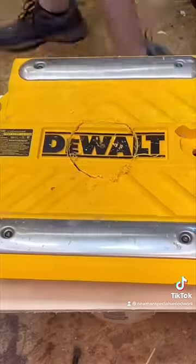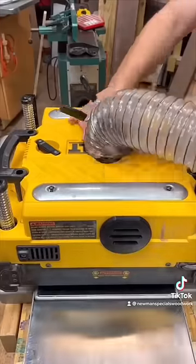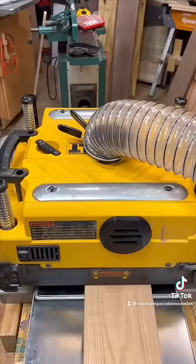This cuts out the hole for the new dust chute. It fits right over top, attaches, and there's a perfect amount sticking out for you to attach your dust hose. Honestly, it's amazing to me how much better the machine runs with this dust collection — I was able to take a deeper depth of cut each time.